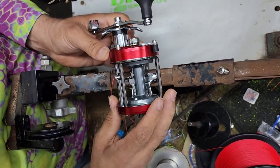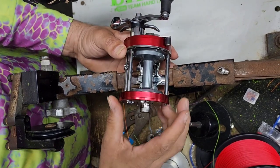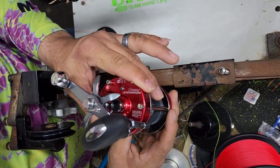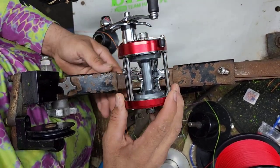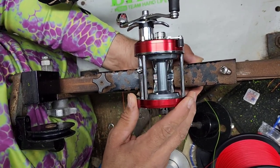Hey, what's up guys? This is Team Hardlife Captain Albert Sarducci and we're going to be spooling up this Ambassador 7000 with Holocore Braid by TiteLine Holocore.